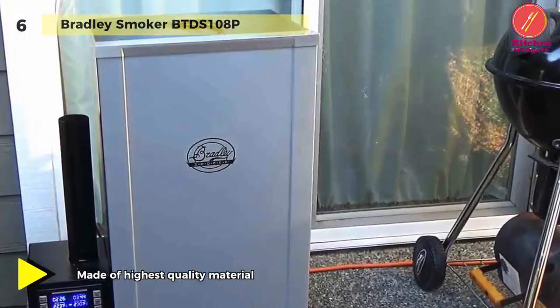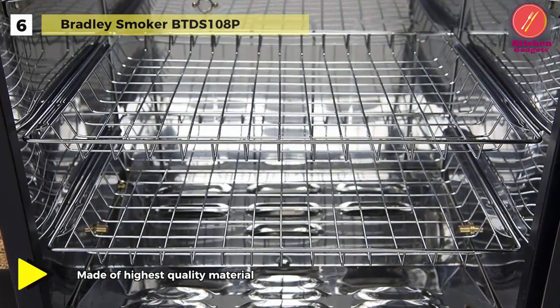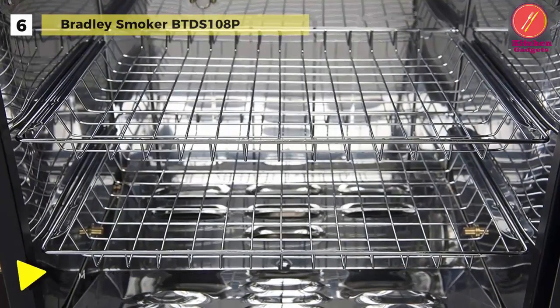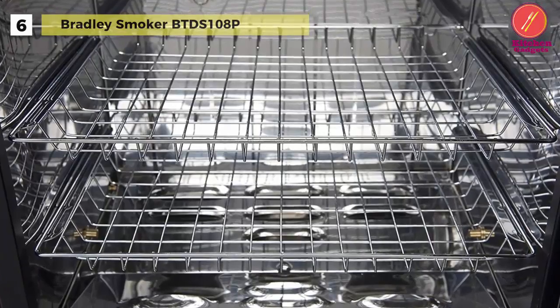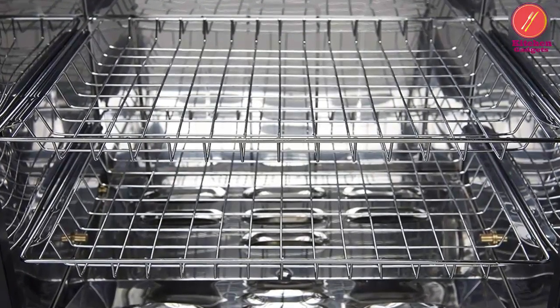With two separate heating elements, you can smoke your meat in one and cook your food in the other. It is perfect for entertaining, creating gourmet foods in your home, or just enjoying the flavour that smoking brings.